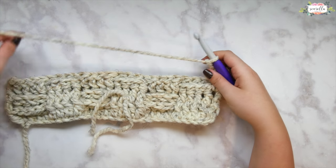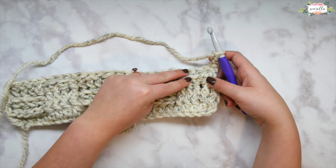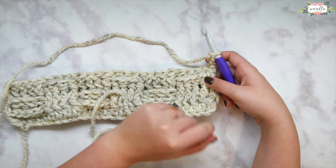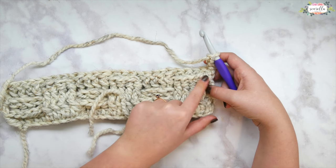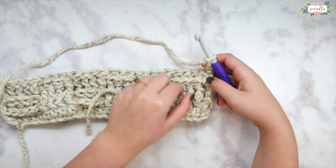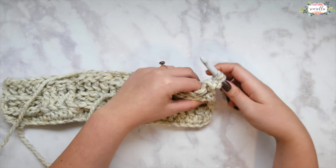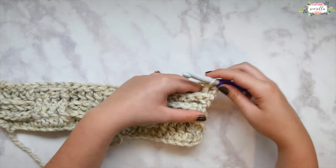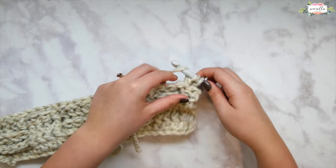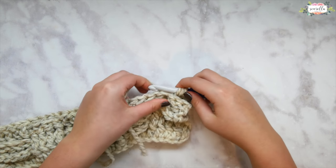Continue this all the way across. Our change direction row is really changing direction — don't forget that double crochet in the turning chain at the end of the row. Now since we've changed direction, whenever we change direction we're going to repeat or match the next row to what is below. Chain three and turn. Since we've just done a change direction row it's time to do a matching row — look at the row you just finished and match whatever you see. Another way to think about this is that on the front side of your work you are doing change direction rows and on the back side you're doing matching rows.